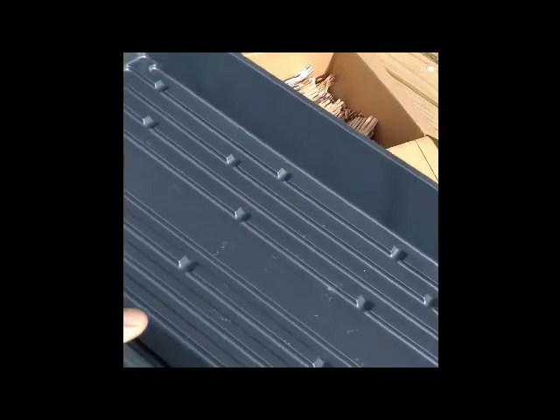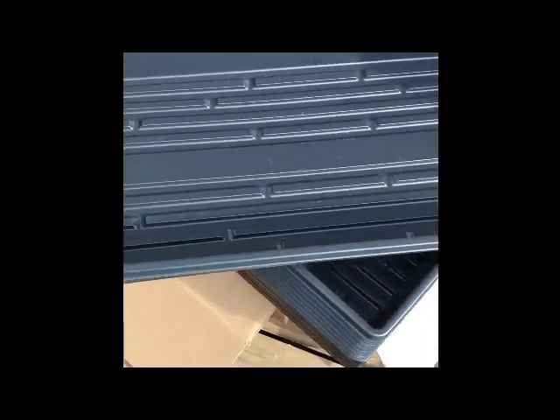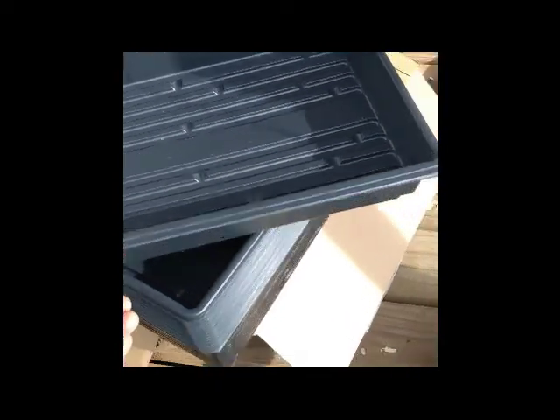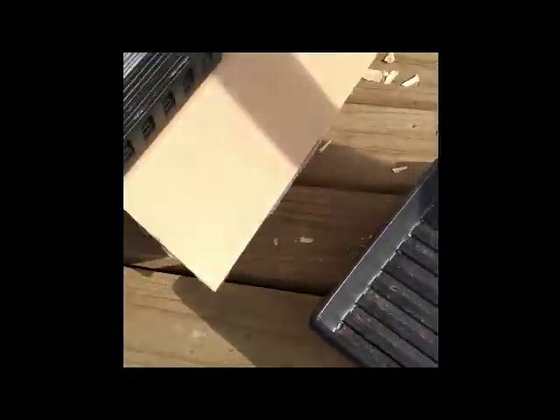The Ace tray weighs 130 grams and the new Greenhouse Mega Store ones weigh 150 grams — they're a little bit sturdier, probably a little more than a 10% increase in weight. The edges are a little bit sturdier, but not much.